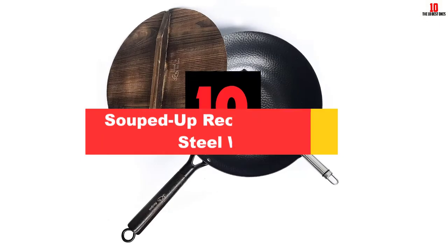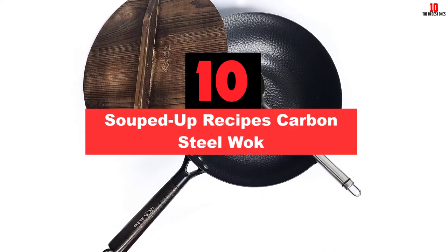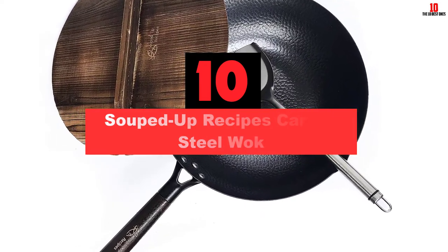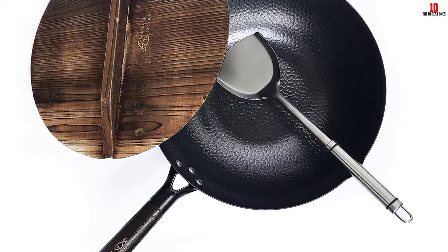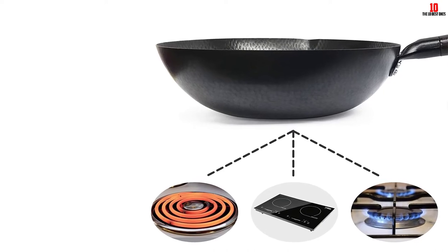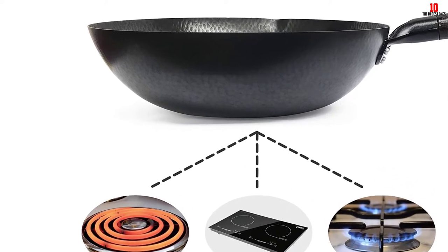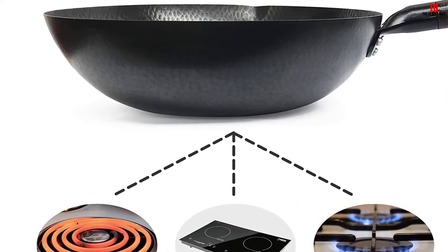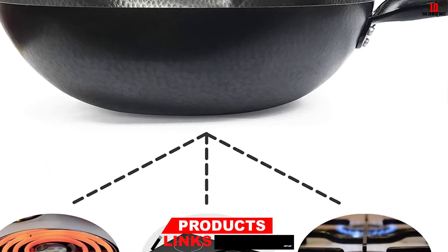Starting at number 10, we have the Souped Up Recipes carbon steel wok. We consider the Souped Up Recipes wok as our top pick, and it's all for the right reasons. Whether you have an electric or gas stove, this carbon steel wok is also induction ready, so you have all bases covered. Measuring 12.5 inches across the flat bottom, you get a compact footprint while still enjoying enough room to cook up stir fry for a family of four.